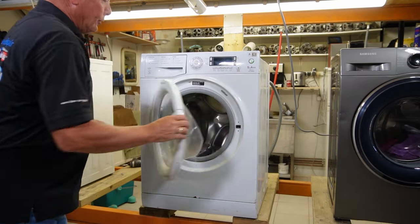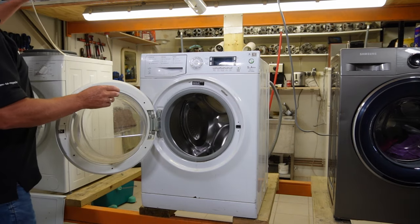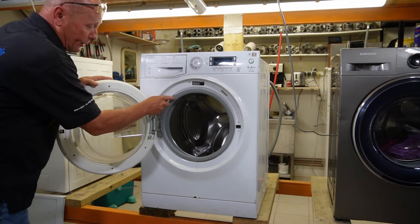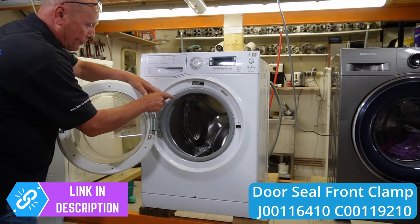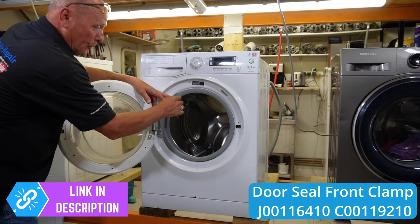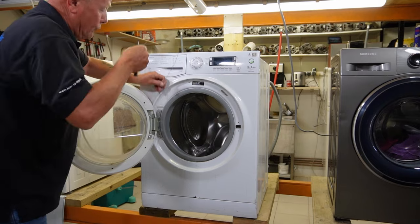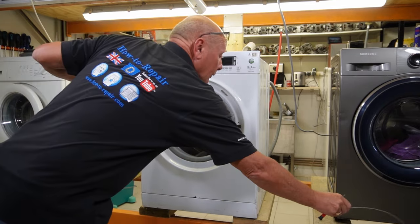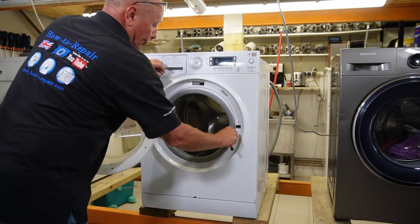The first thing people have a problem with is the door seal, so that's a straightforward change. You have got a spring — it should be at the bottom on this machine, but for some reason someone has put it at the top. You just get a small screwdriver underneath the spring and remove the outer band. That's in good condition so I can put that onto the site.